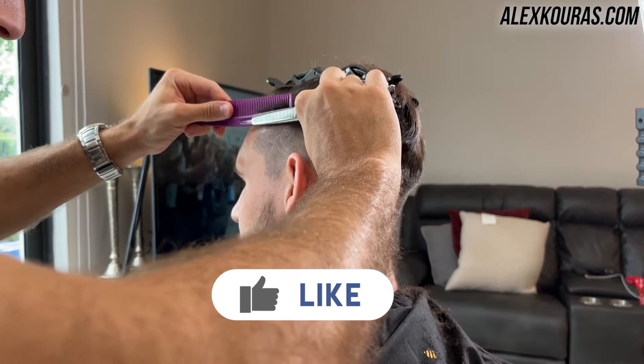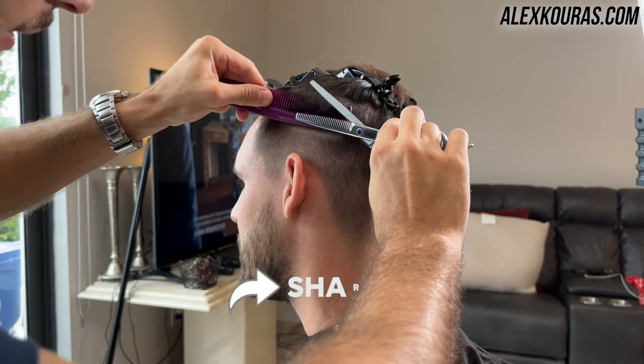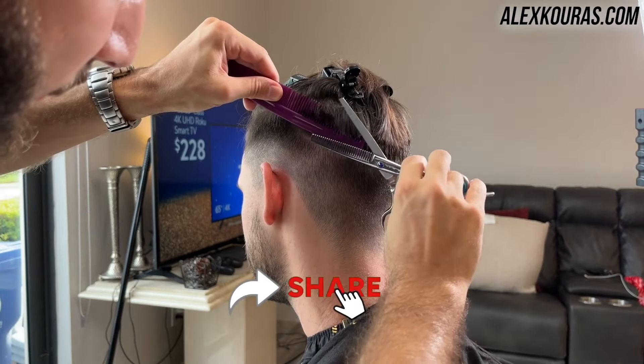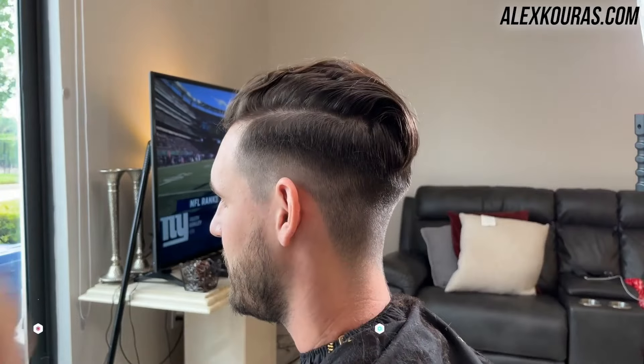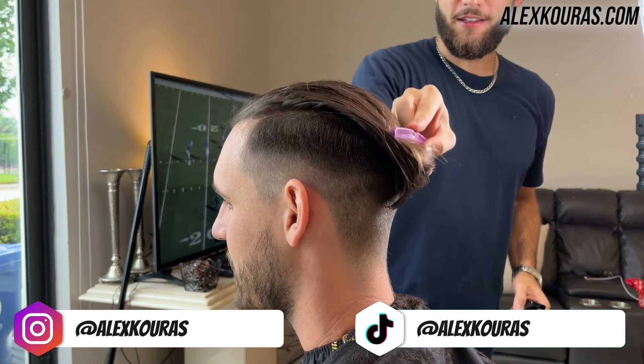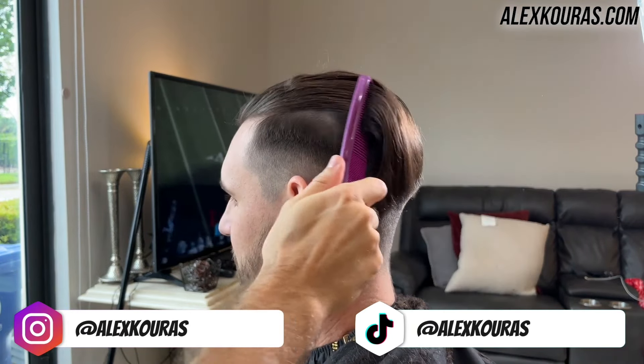If you're finding value in this video, make sure you like, share, and subscribe for more haircut tutorials. YouTube loves when you guys like and share videos, and it would mean a lot to help me spread the word about home haircuts so others around the world can save money and learn this amazing skill set as well.